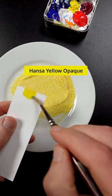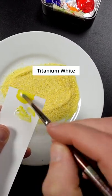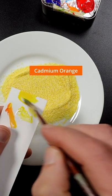I'm going to match the color of this cornmeal. This is Hansa yellow opaque, titanium white, and cadmium orange.